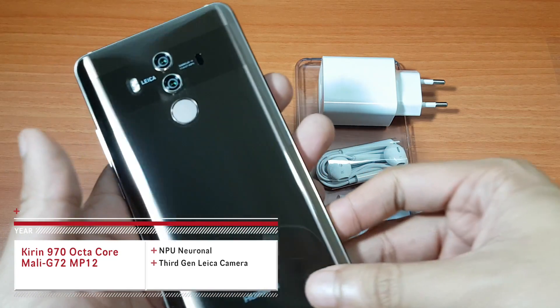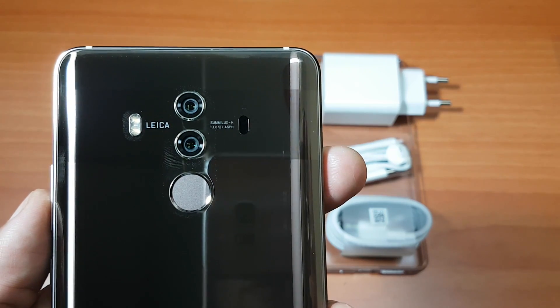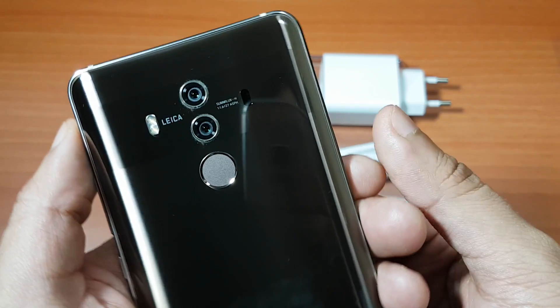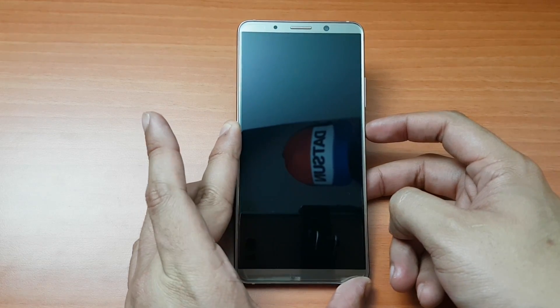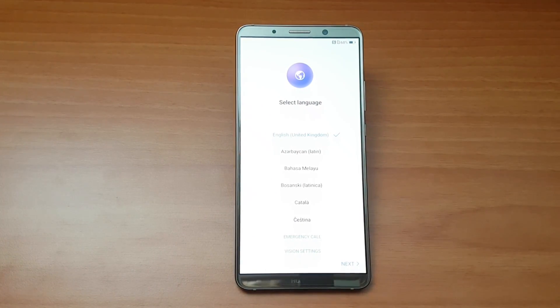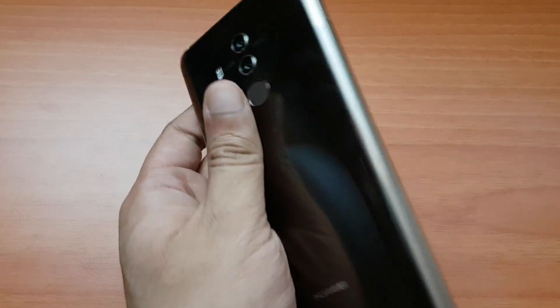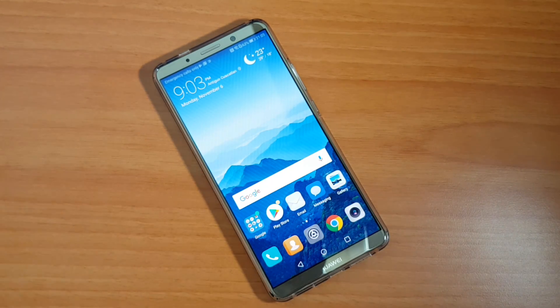We're removing the plastic and here is the phone and everything included in the box. As mentioned, this device doesn't support micro SD, so there are just two storage versions: 128 gigabytes and 64 gigabytes. We're testing the 6 gigabytes of RAM version. If you have any questions about the specs or construction, drop them in the comments and I'll respond as soon as possible. Don't forget to subscribe!